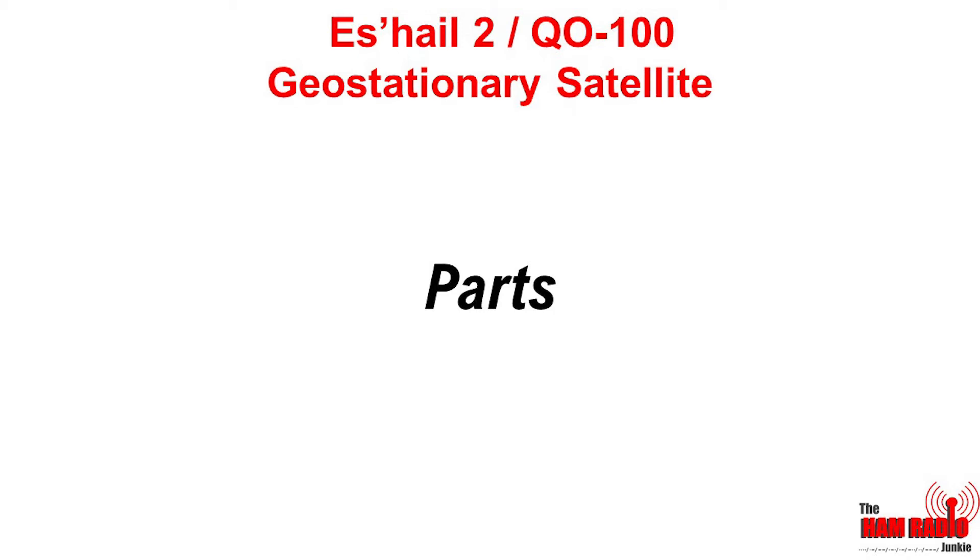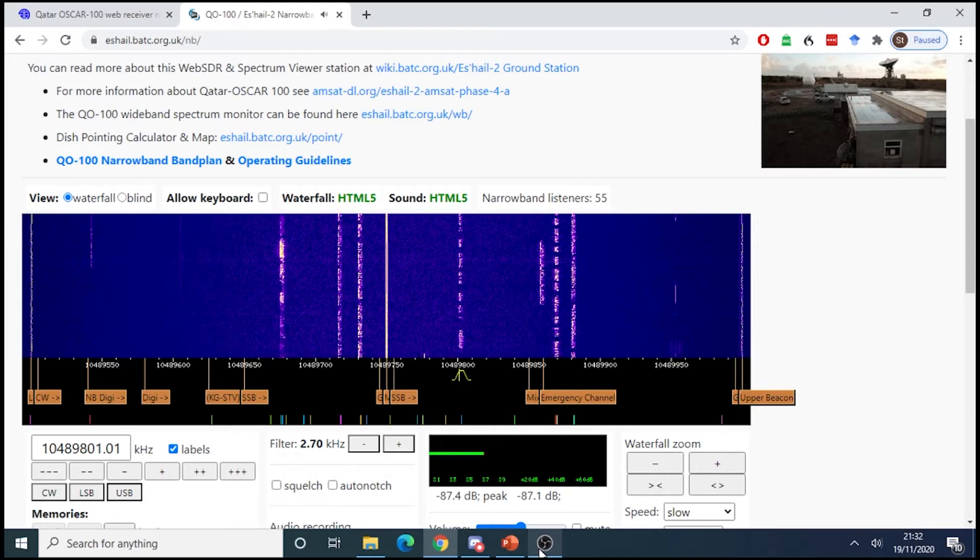Technically, I don't actually need a receiver, and the reason for that is that it is possible to listen to OSCAR 100 via a WebSDR. And this is it.